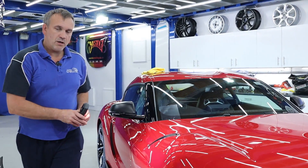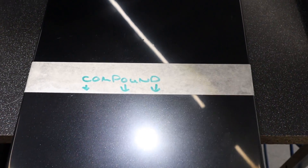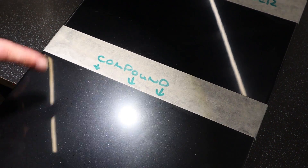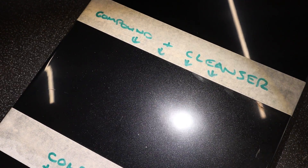Before I use a tar and glue remover, I've set up a little demonstration. What we've got here is a sanded down panel — you can see it's all matted. This is cutting compound that's not been wiped off. We've got compound and a cleanser on this surface and you can actually see the sanding marks, the regular pattern there.